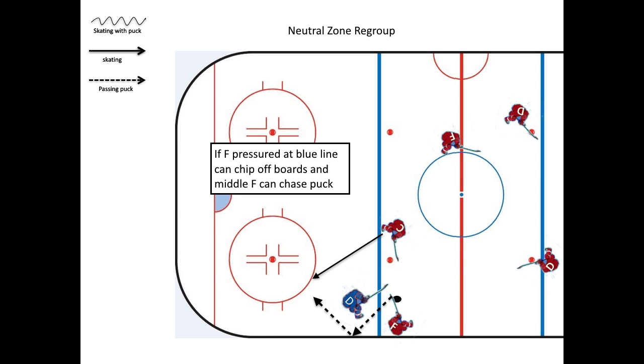If he's pressured at the blue line, he can just chip it off the boards and the middle forward can then chase the puck behind him.